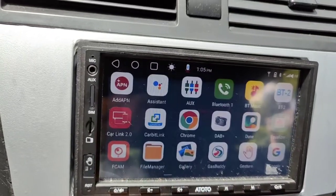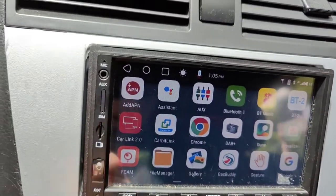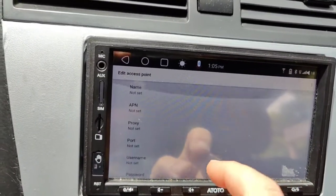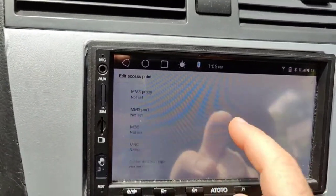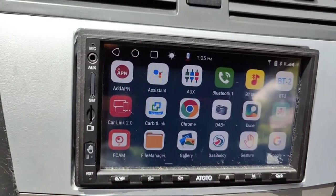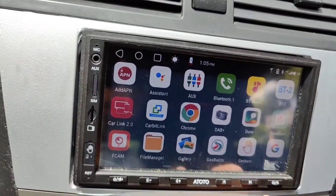What I found is there's an app you can download called 'Add APN.' You click that and it gives you your APN input screen. So then you can go in and add your APN and have your thing working. And it seems to have worked.